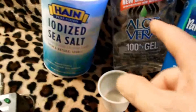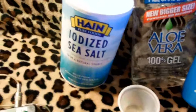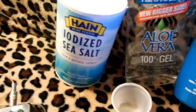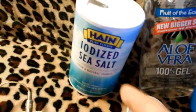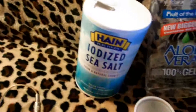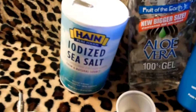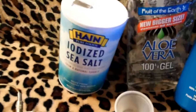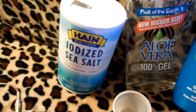Electrode gel is $3 an ounce — you can just make it. Aloe vera, coconut oil, with sea salt. Mix them together. There is no exact perfect mixture — you don't have to measure it out. Just put a good amount of salt. Mix these two 50-50, put a good amount of salt in it, mix it up, and put the electrodes in there. They will stay conductive, it will protect your skin, it will not dry out, and it will stay conductive all night. So that's what you want to do — it's a cheap, cheap way.